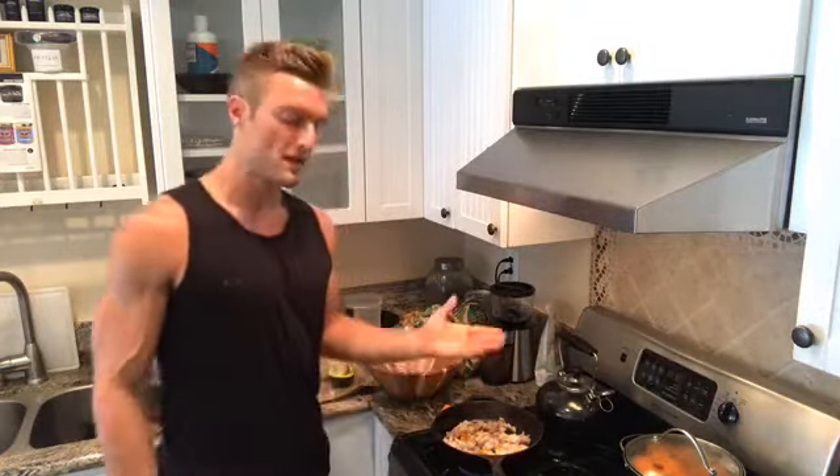This is a big Reed avocado — they're grown down in San Diego, so pretty local to Los Angeles. They're $2.99 and look how big these things are — nice and organic. I think Whole Foods got them from a farm in Encinitas, California.